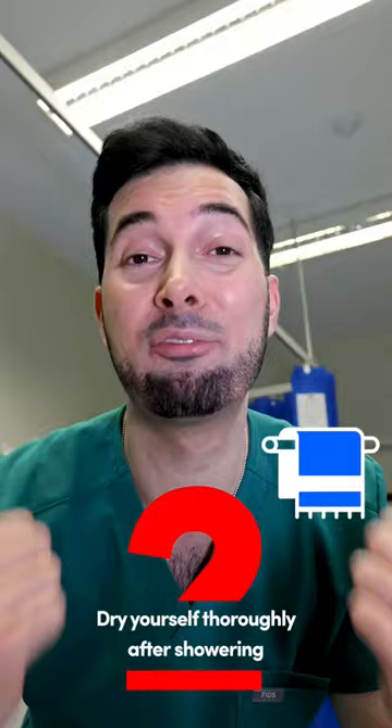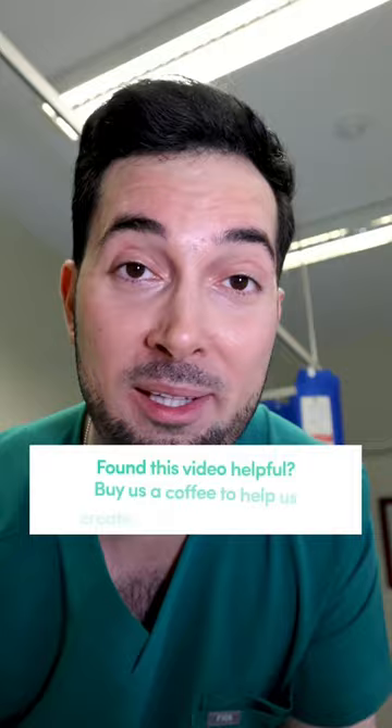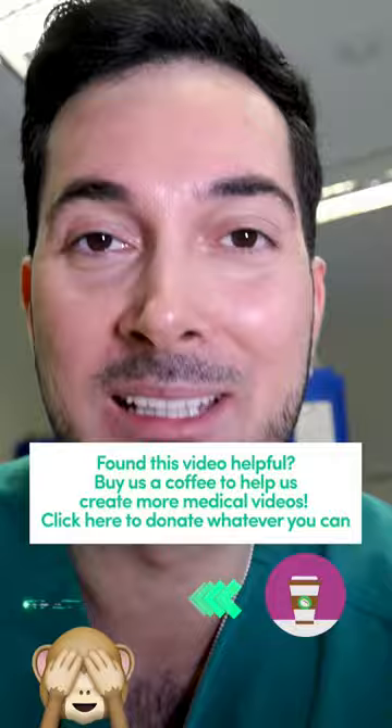Two: dry yourself thoroughly after coming out of the shower. I see it all the time in the gym — people come out of the shower, spend a few seconds drying themselves, and then put their clothes on over wet skin. Please do not be that guy. All you're doing is helping the fungus grow.